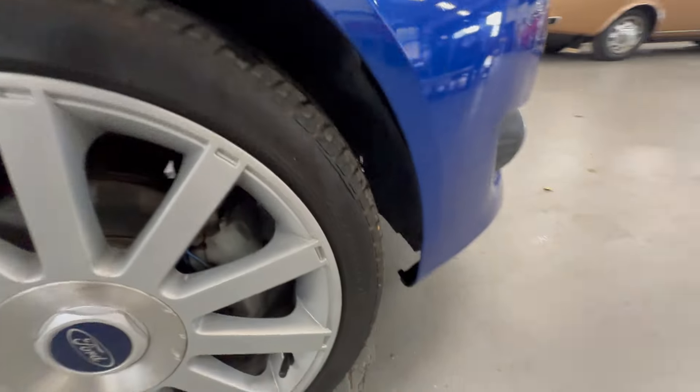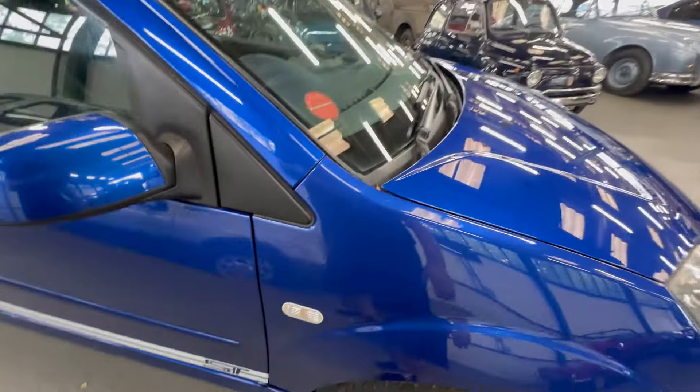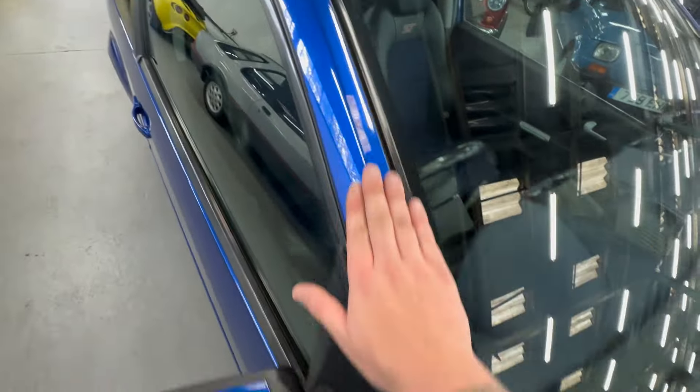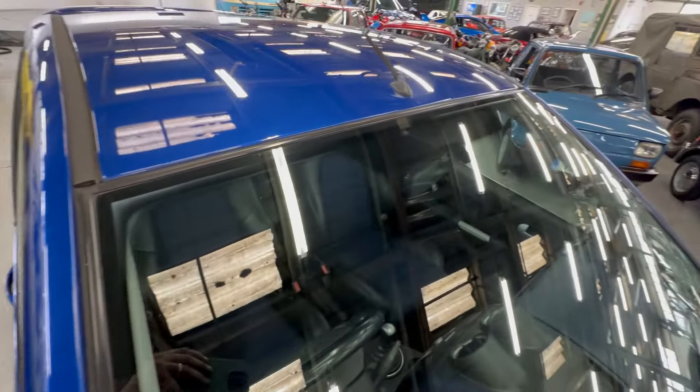Nice condition standard spec alloy wheels — loads of meat left on the tread on the tires. We've still got the little hairs on the tires as well. Continuing down this side, up the A pillar there's no signs of any stone chips or anything. All the plastics along the scuttle are nice and neat, corners of the windscreen are good.